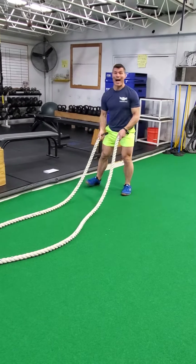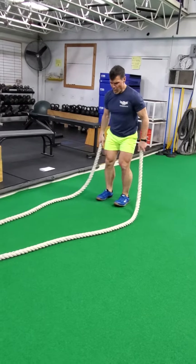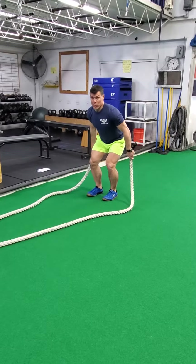After our hourglass, we go to high wings. Now we're trying to create a tsunami with the rope. And you're going to see more through the legs and the arms here too as we're going through this.